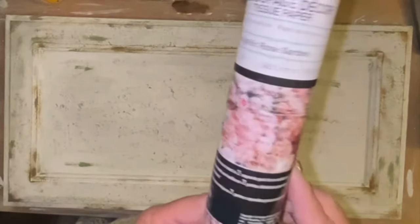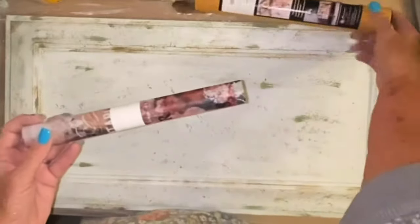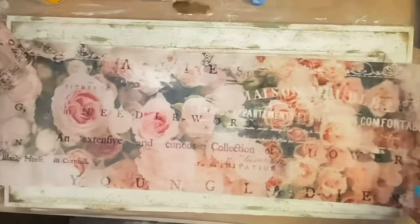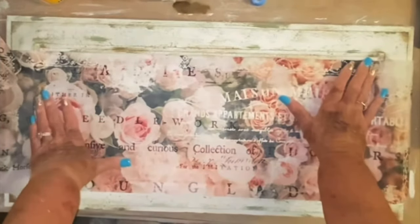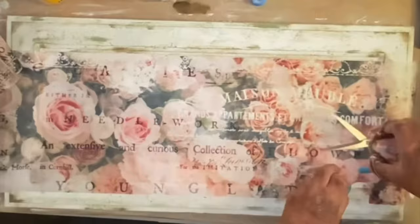So now I'm going to take Mod Podge, and I am going to put the most gorgeous tissue paper on here that you have ever seen. I got it from Amazon — I will leave it linked below. Both of these sheets are huge. They're actually made to go one on top of the other to make one big whole piece. However, I didn't need the whole thing here, because I'm just going to do the middle of my tray. But is that not stunning? It is so pretty.